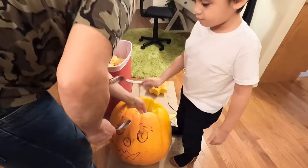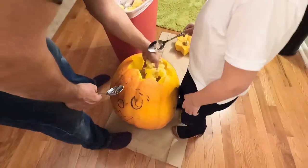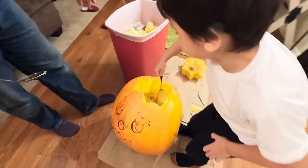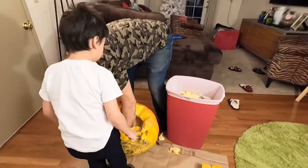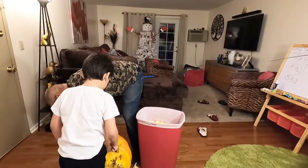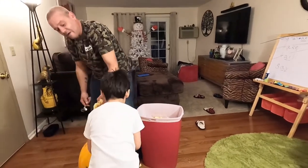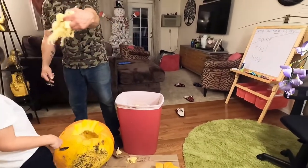It's like cutting a fish, except not quite so squishy. Are you playing the drums?